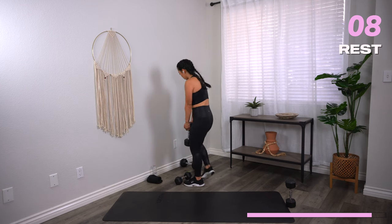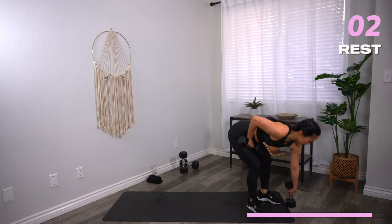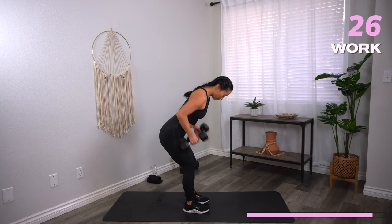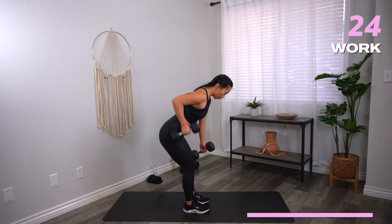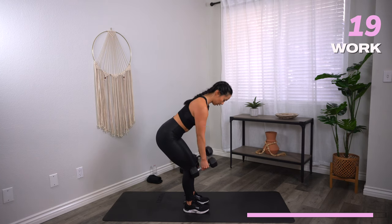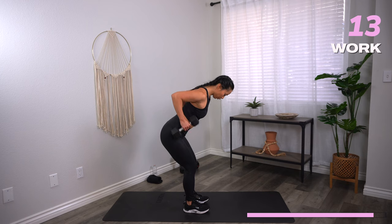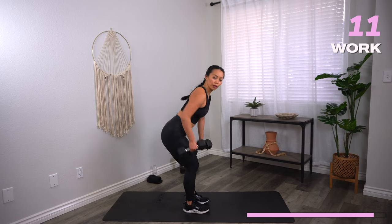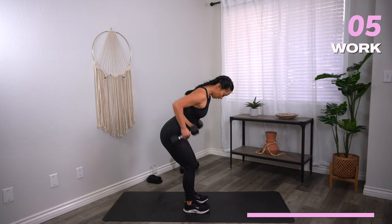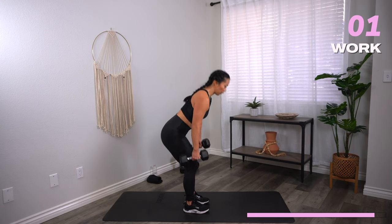Single, single, double on your hip hinge rows. Here we go. Let's go. Control your breath. Almost there. Three, two, one — rest.